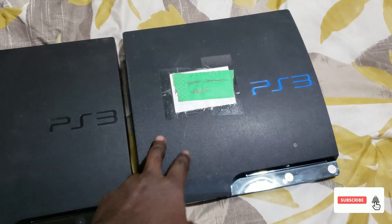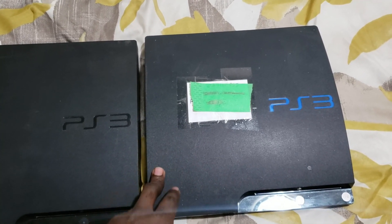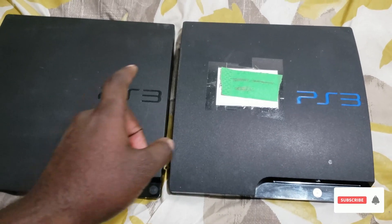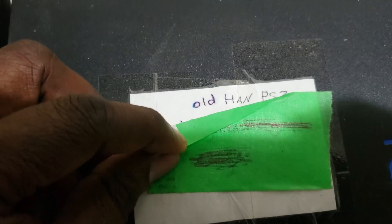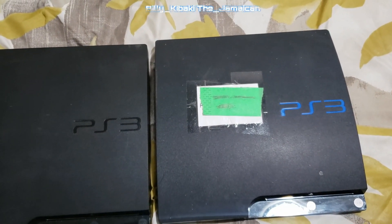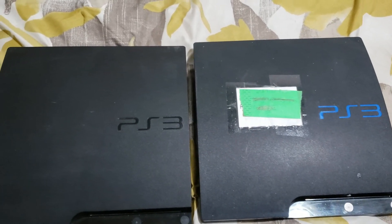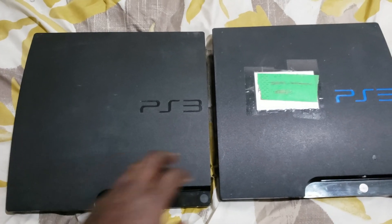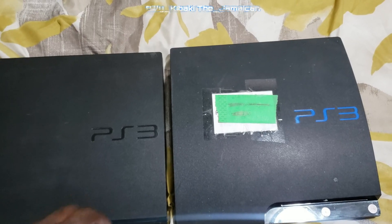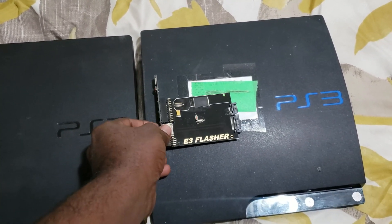Back in the day, I used to use a device on the 2000 models, which is the NOR model. You can also use it on fat PS3, but it has to be NOR — and that was the E3 flasher. A few years later, the HAN exploit came out. Before there was PS3 HEN, there was the PS3 HAN exploit first. HAN exploit evolved into HEN, and people were saying we don't need the E3 flasher anymore because we now have the exploit.